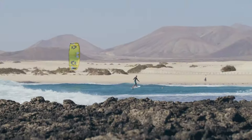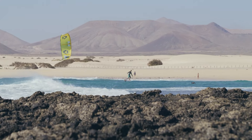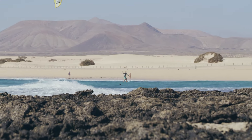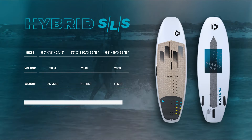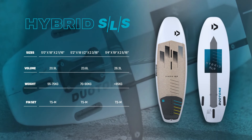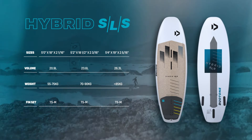Whether it's floating above the water on foil or throwing some spray in the waves, the hybrid SLS from Duotone Kiteboarding is the lightweight, no-compromise board that delivers double the fun on the water.